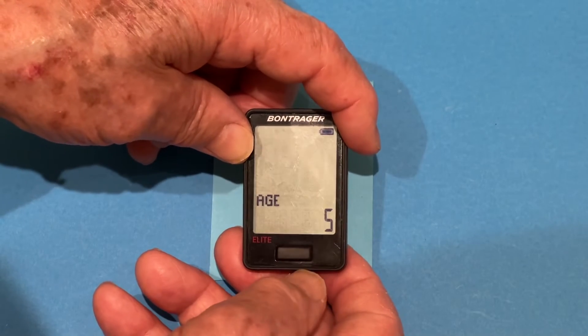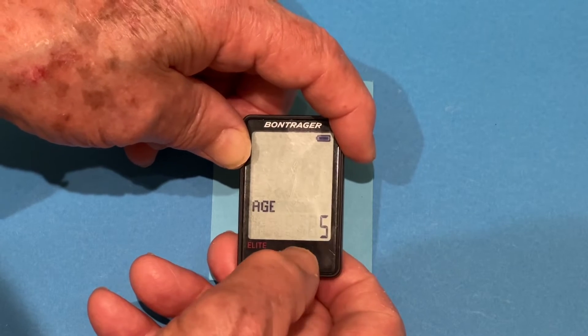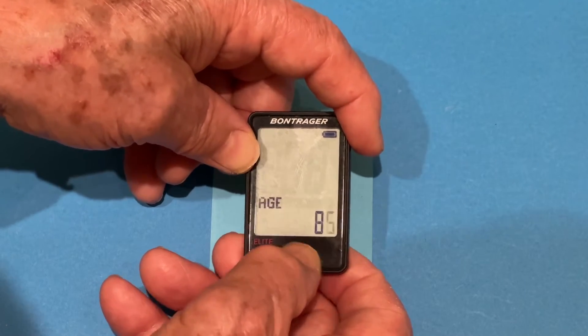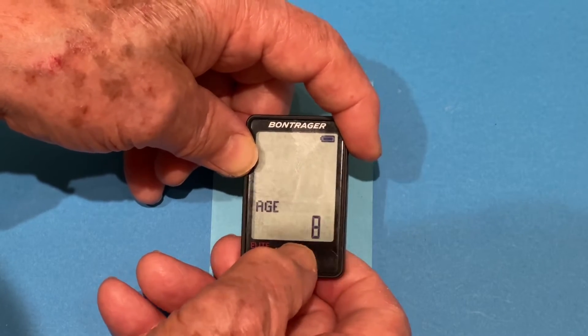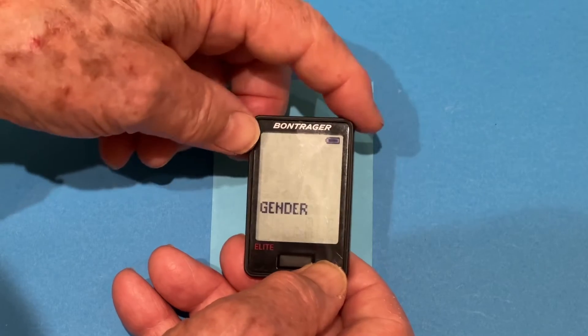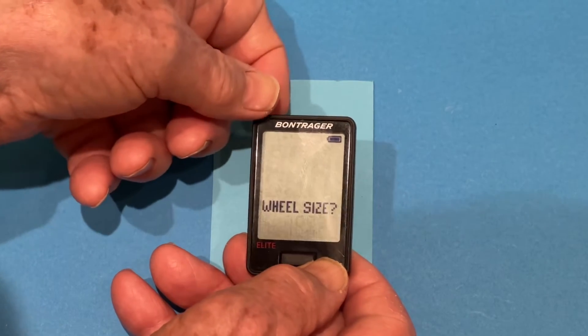My age is 80. We'll press the front button until it gets to 8. Hold until it gets to the units, then bring this back around to 0. My age is 80, so we'll press the back button again. It'll take us to gender — the alternatives are male or female. We'll select male.